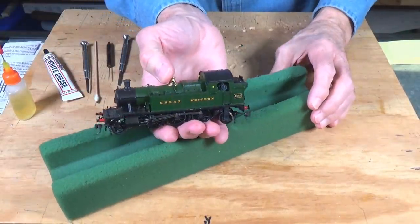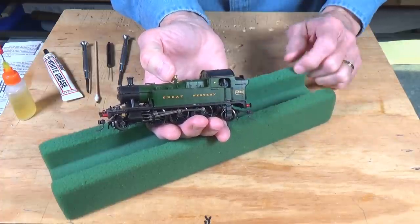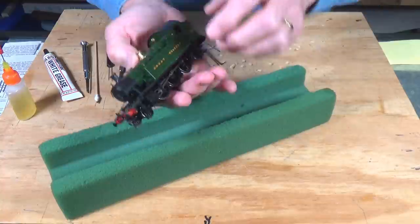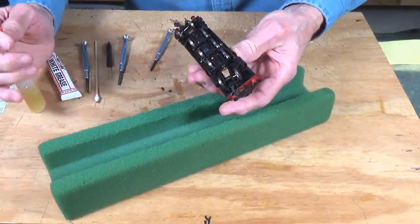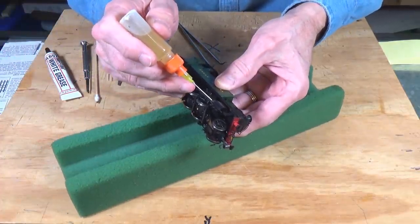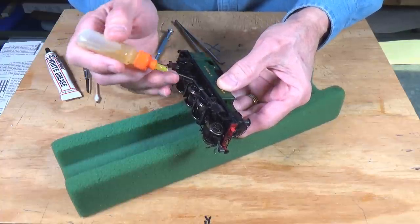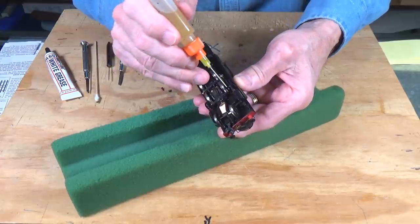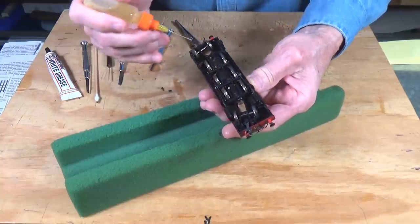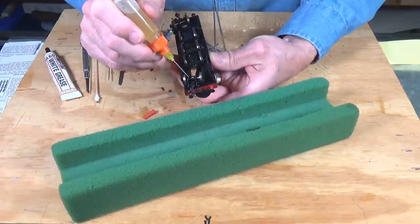Just to drive my point home about working with other Bachmann products and other types of models — this is a Bachmann UK prototype 2-6-2 locomotive. Let's flip it over. For lubrication, on this one, all of the moving points here, here on the guides, maybe just a little touch on the piston, a little bit here on each one of these surfaces where we've got a screw — get everybody lubricated. For the trucks, not too much — just a touch on the axle.